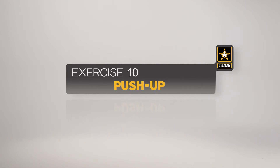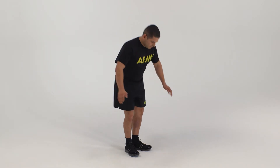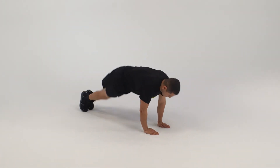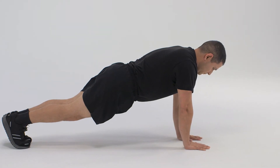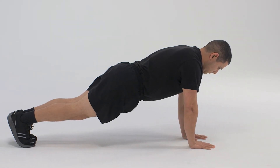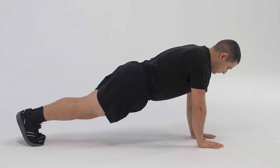Here is a breakdown of the movement, which is conducted at a moderate cadence. The starting position for the push-up is the front-leaning rest. Hands are directly beneath the shoulders with fingers spread. Feet are together. The body forms a straight line from the top of the head to the heels. This position is maintained throughout the exercise.